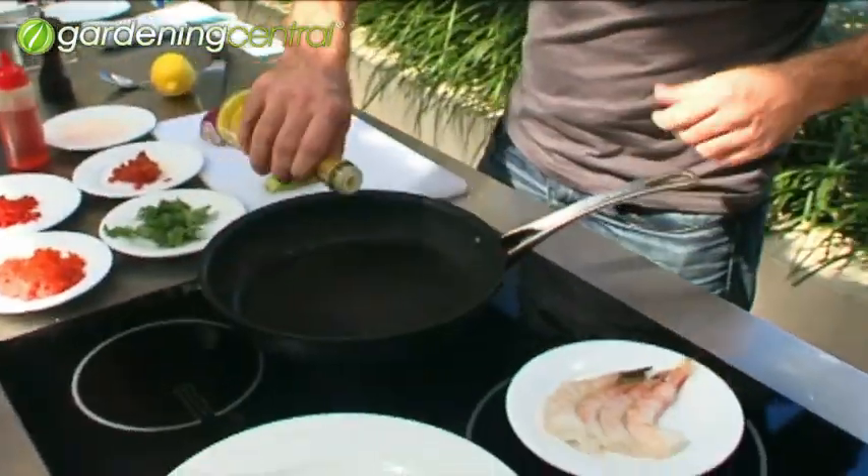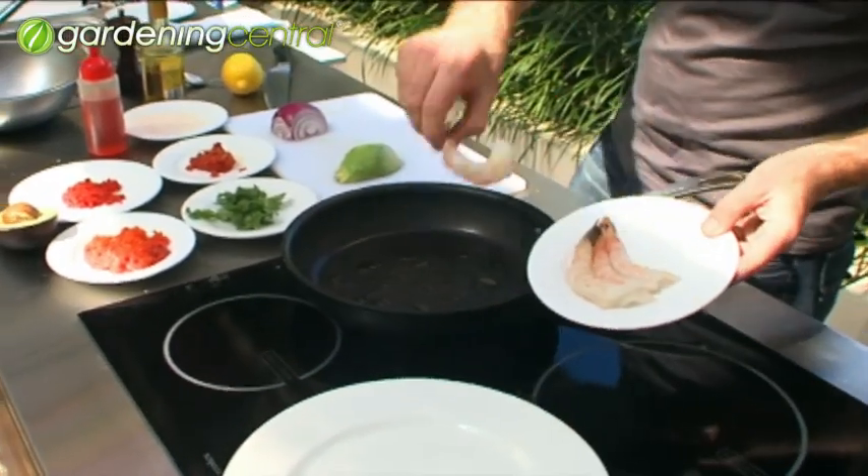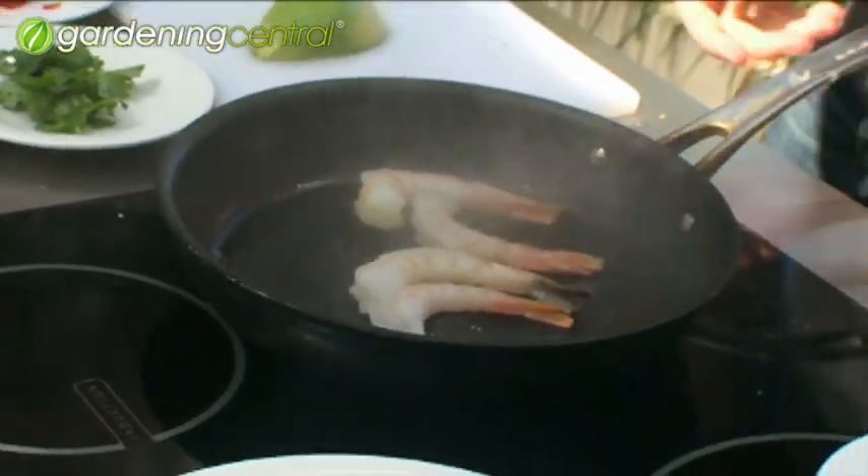First thing, prawns on the barbie — or you can do it inside on a frying pan like this. Prawns go in, we're just going to cook them for about two minutes on each side, just until they're cooked through.